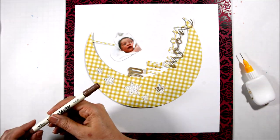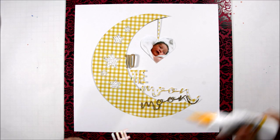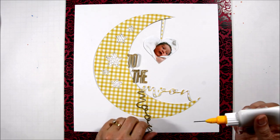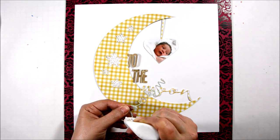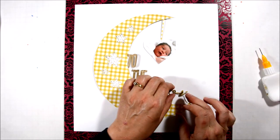The photo I'm scrapping today is of my nephew Harper. This was a hospital picture taken probably the same day he was born. He is such a cutie — we just adore him, he's so funny. He's actually going to be five this year. Amazing.